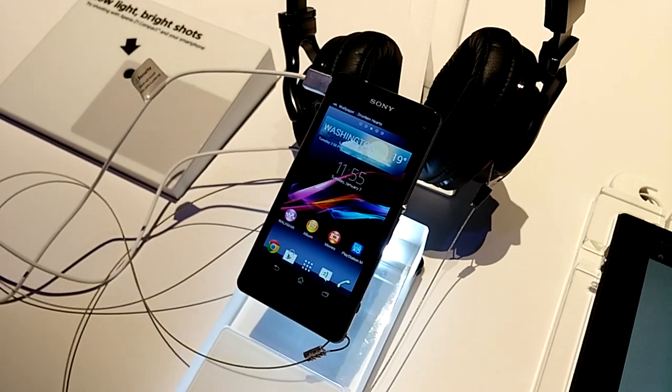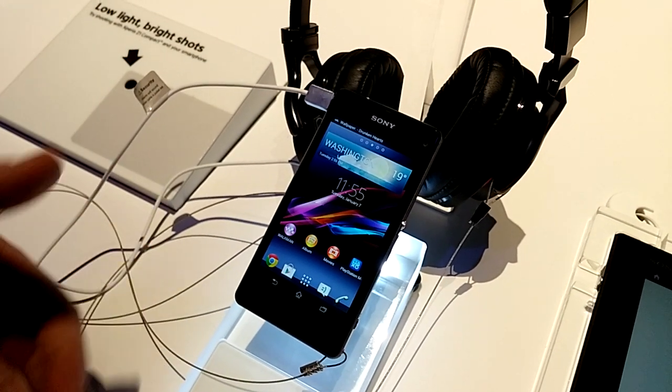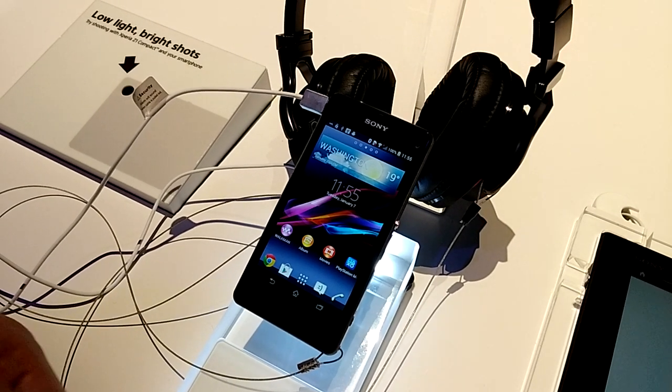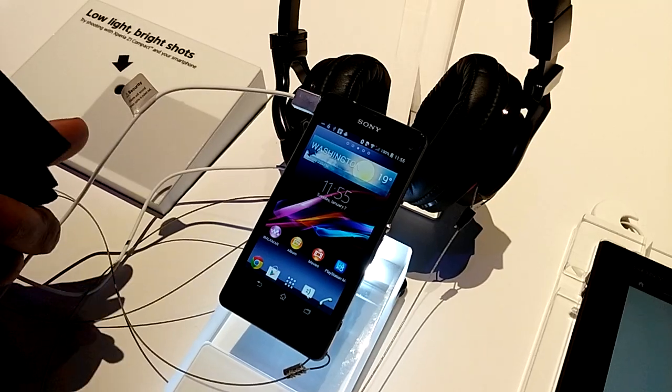Z1 Compact — the best of Sony in a compact waterproof smartphone. Essentially what we've done here is we've taken the Z1, which is a great selling device for us, and shrunk it down in size. So we're not compromising or losing any of the key features that you would have got on the Z1.